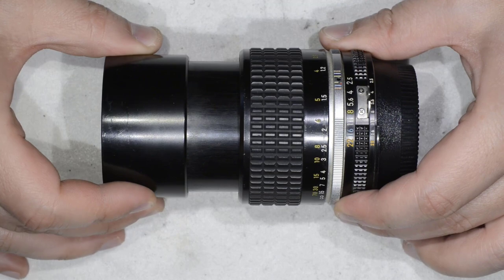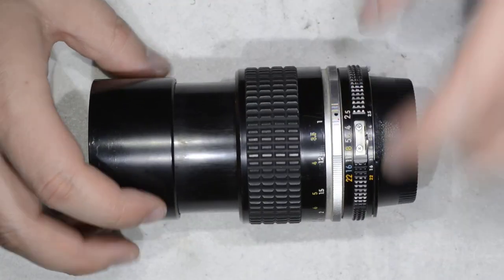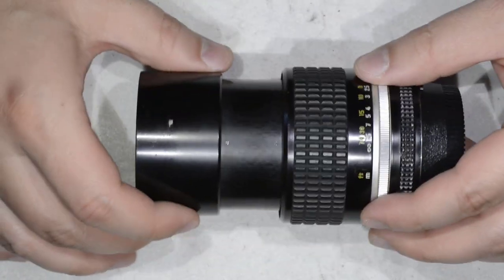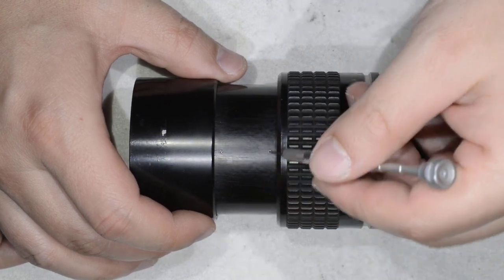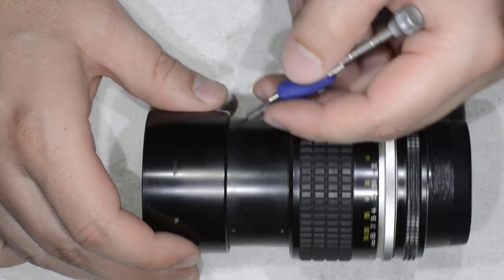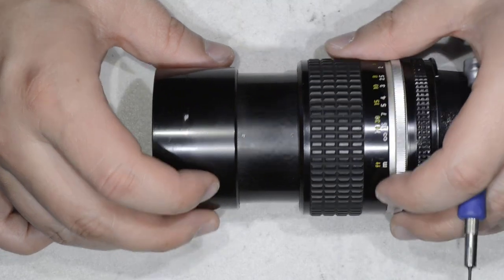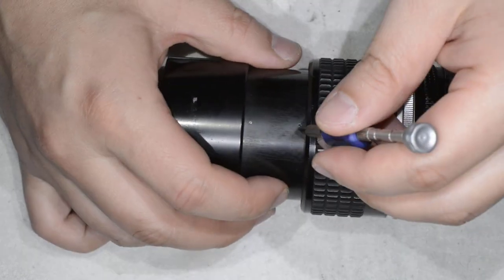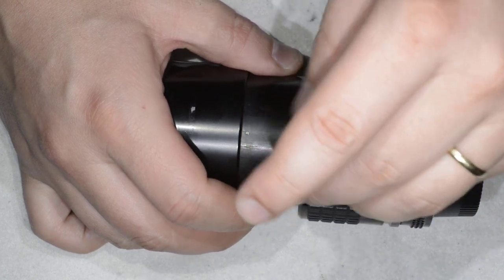To start disassembly, I put the lens in this position, move the hood to the lowest focusing position, and look for two screws. You have two holes, and sometimes even one in another position I think is for removing the hood. We are going to take care of the small screw on the bottom.